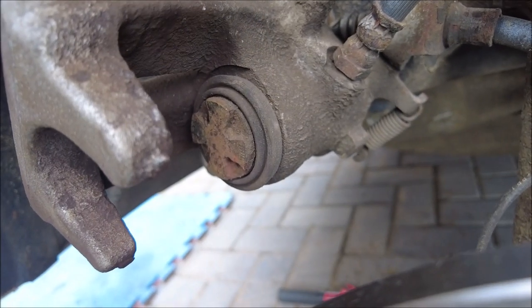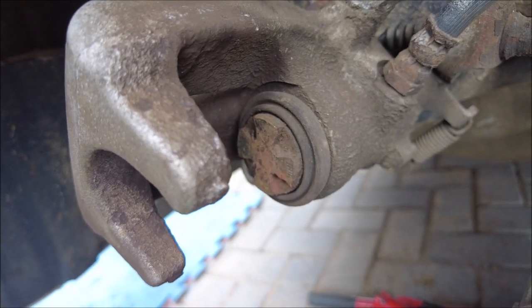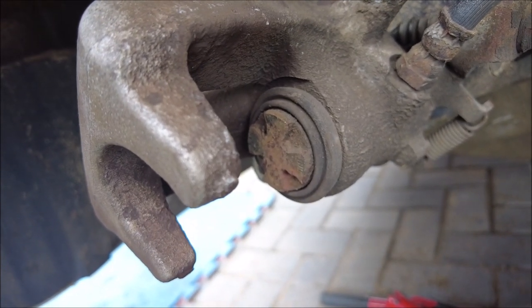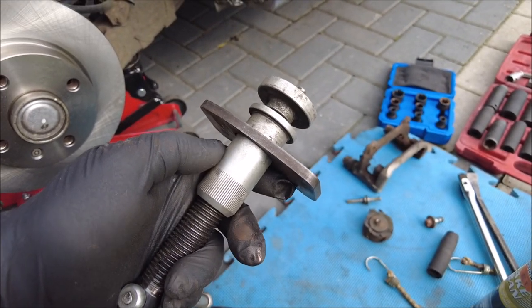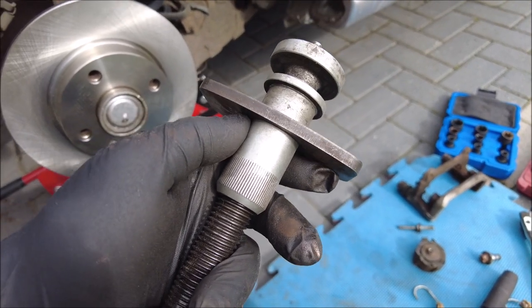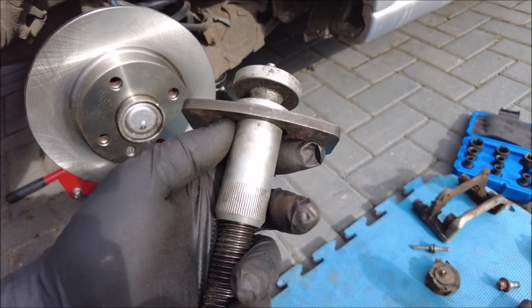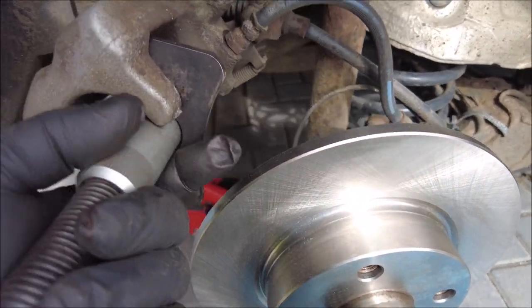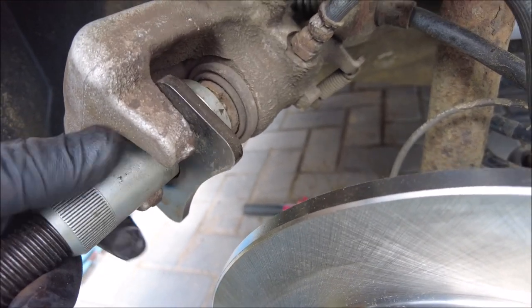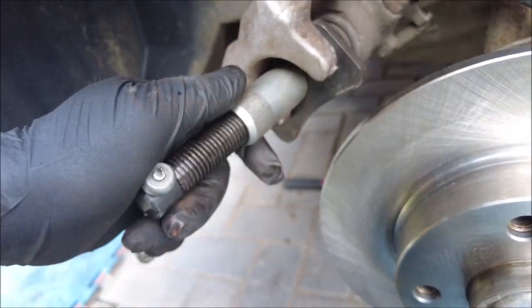Now the next bit is to push that caliper back. I'm going to get my tool out because you have to wind those back in again — they're on a spider-drive type and as they push out it adjusts automatically, so you can't just push them back in, you've got to twist them back in. That's what the tool looks like. I bought this for an Audi years ago but it works for just about everything. It slips in like so, you adjust it up, those two pins fit inside the caliper pin, and then you just turn it — simple. And there you go, wound way back.